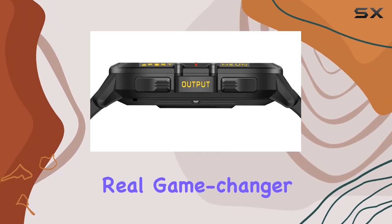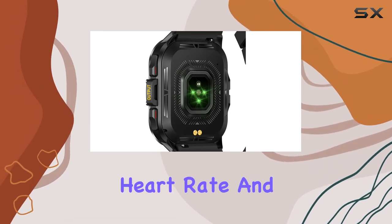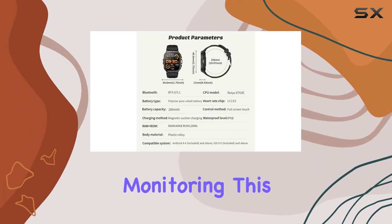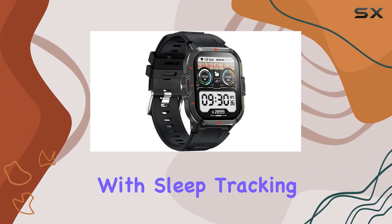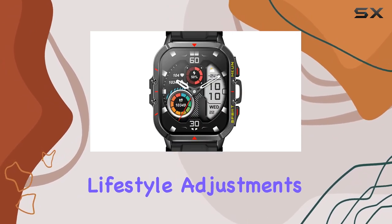But that's not all. The real game changer here is the health monitoring. The TinWoo doesn't just stop at heart rate and blood pressure — it goes a step further with real blood oxygen monitoring. This feature, coupled with sleep tracking, provides a comprehensive overview of your health, helping you make informed lifestyle adjustments.